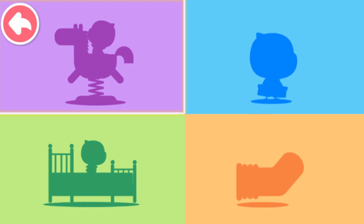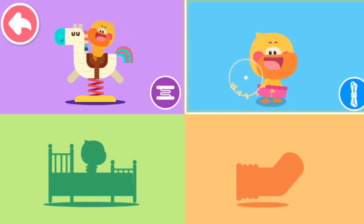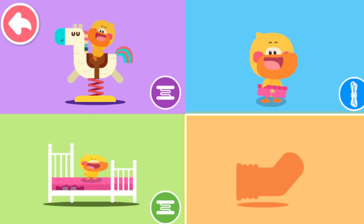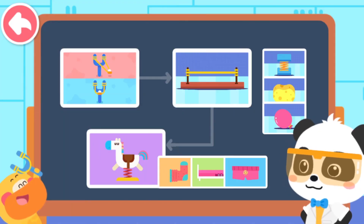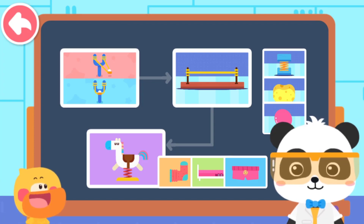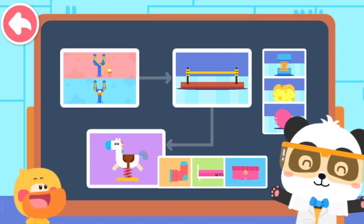What have you found that is elastic? A spring horse is so springy. Use a waistband to tighten pants. Bouncing on a spring bed. Stretch socks can be stretched easily. The rubber band slingshot can shoot the small paper ball very far. Kids, there are still many elastic things in our life. You can find out with your mom and dad.